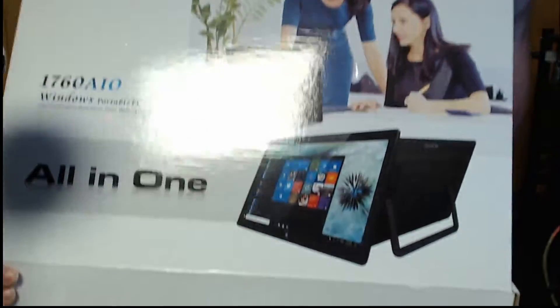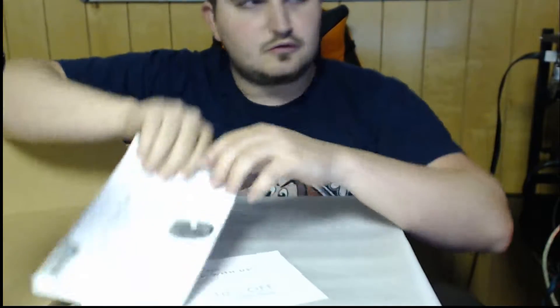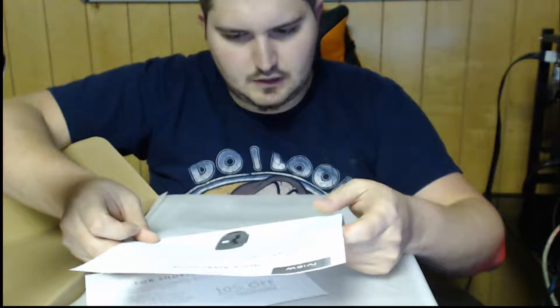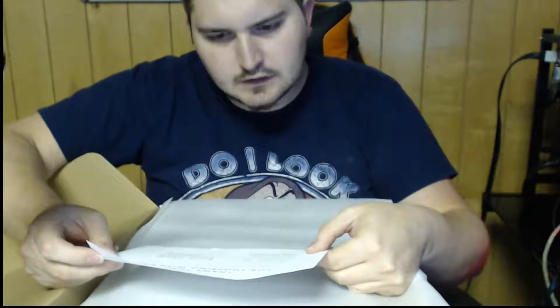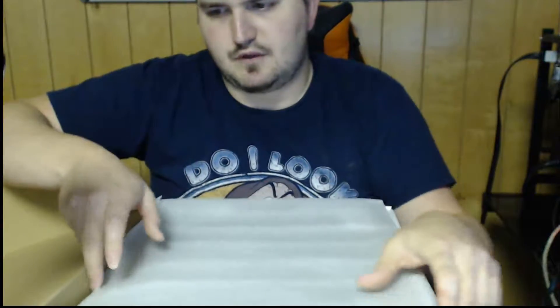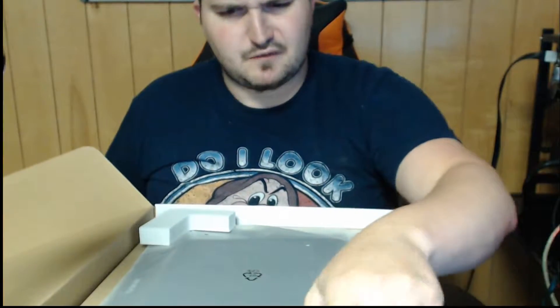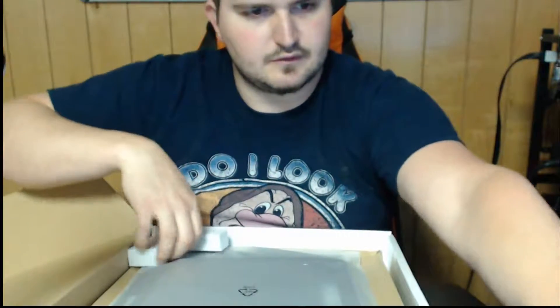So this is it. Opening the box. It comes with a quick start guide, which I would assume covers how to set up your keyboard, mouse, and system. It takes 10 hours to fully charge if you're interested in buying one. And you get 10% off your next purchase of any iView thing. There's some pretty tough packing material right there — it's foam but it's really tough foam.